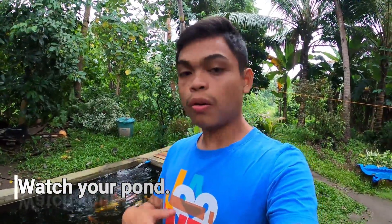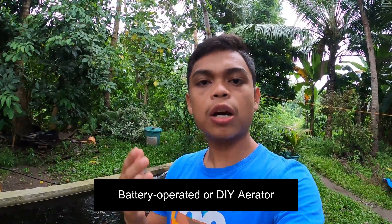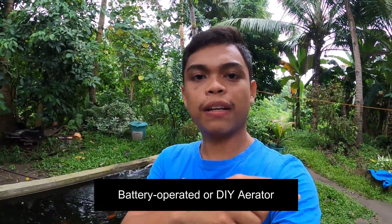Number three, the last tip: if you have the time, please watch your fish pond during the power interruption so you can observe and assess the condition of the fish and the water, and take action to solve any issues. I would also suggest using a battery-operated aerator or a DIY aerator — I have a video on that, the link is in the description — to have assurance that your fish is safe during power interruption.